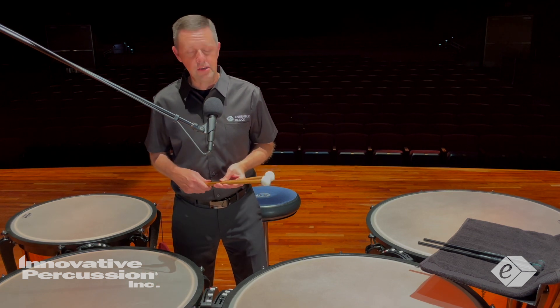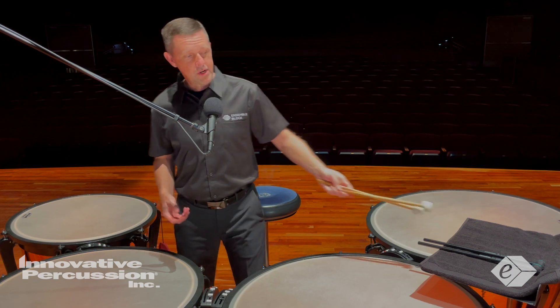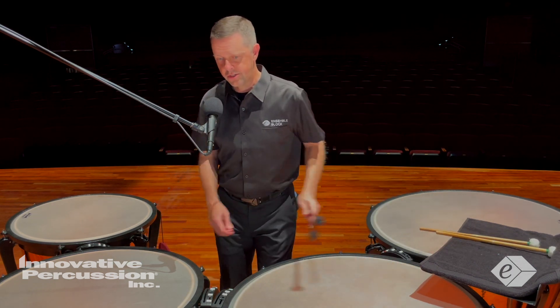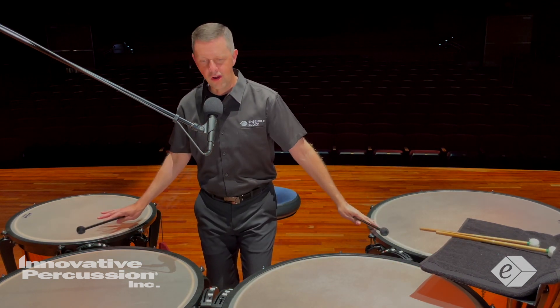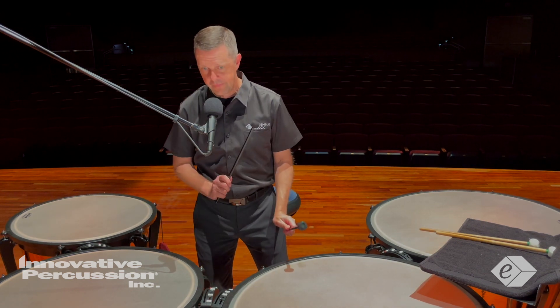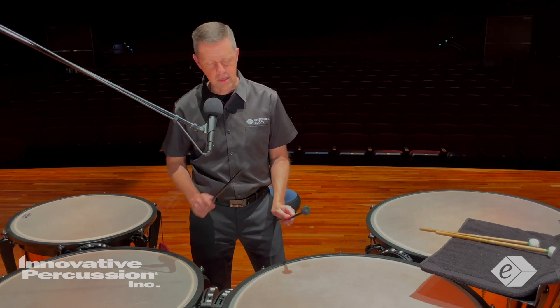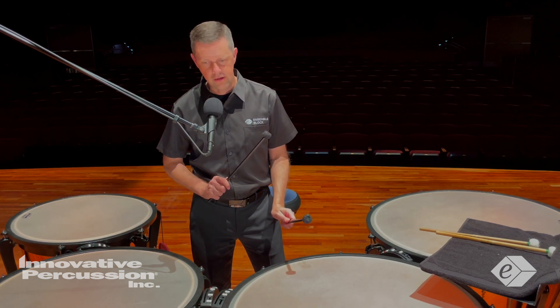Looking at measures 62 to 63, this is where we're going to use some double strokes — pardon the wrong pitches, but this is what we're thinking about. We're going to play a double on the top two drums to set up beat three.